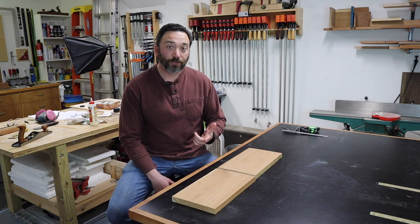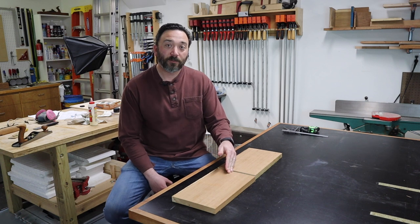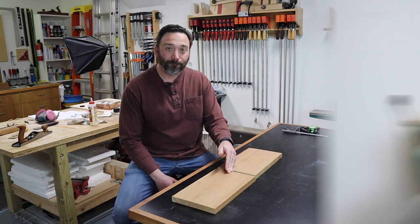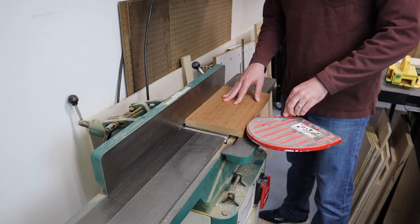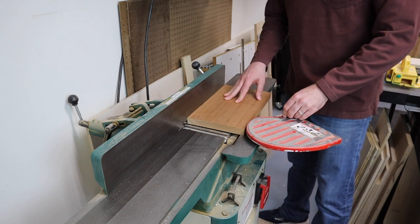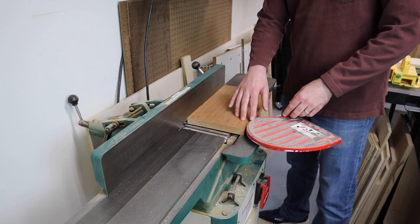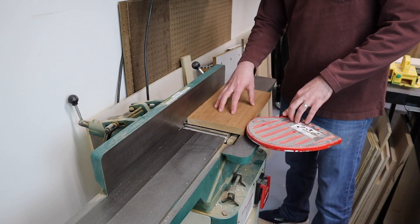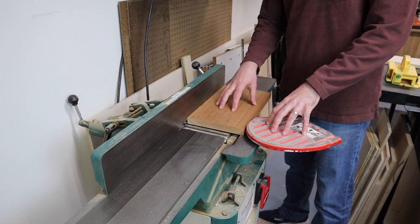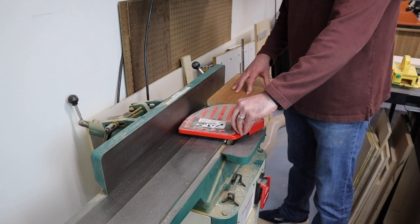So the two options I'm going to show you today will be using my six inch jointer, but we won't have to cut these boards down and glue them back together later. As you can see, I can get this eight inch board through here without the guard getting in the way on my jointer. Now if this board were any wider, I would have to remove the guard. If you do have to remove your guard, just make sure you do it for this one operation only, then put the guard right back in place once you're done, and be extremely careful while the guard is removed.